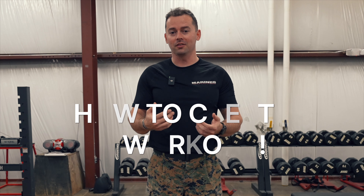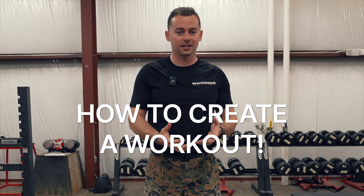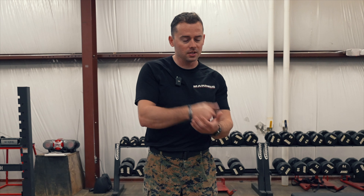What's going on everybody? Staff Sergeant Michael Leichert here. Today I'm going to walk you through a process on how to create your own workout — just how to structure something so that you know what you're doing when you're walking into the gym and can get a good idea of what you're doing and how you're going to do it. So let's get into it.